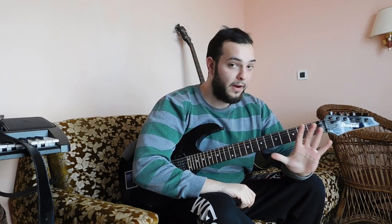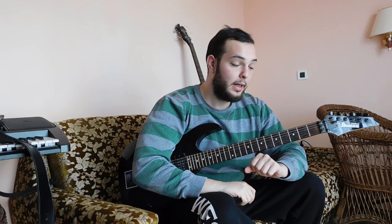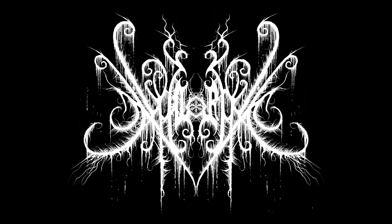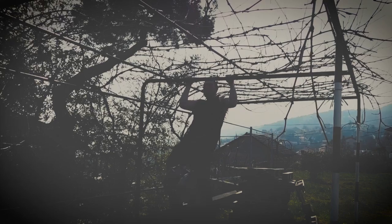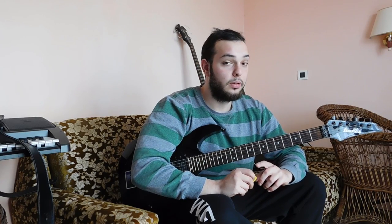Today we are going to talk about five exercises which will help you improve your black metal playing. These exercises might not look like they're made for black metal, but I will show you some examples where they are useful. I'm Sabast and today we'll learn five exercises which are great for black metal. Without much talking, let's start.